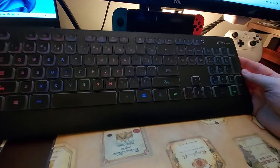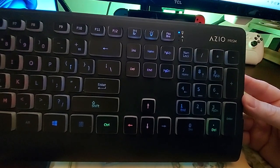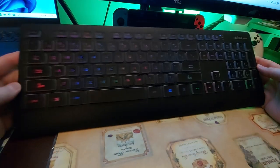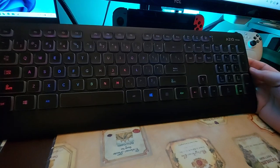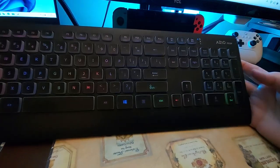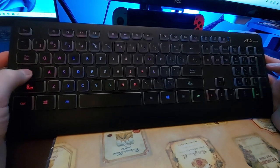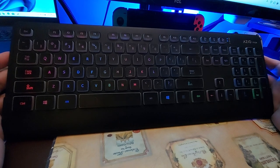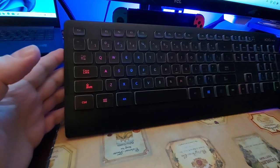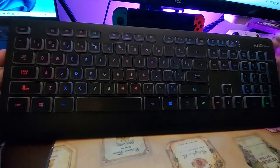Hey, what's going on? Today we're looking at this guy here — this is the ASIO Prism. ASIO makes some interesting keyboards, and this one is the Prism. This is a membrane keyboard that kind of has the feel of a mechanical keyboard, and it's roughly about close to twenty to thirty dollars.